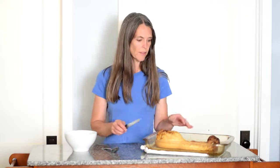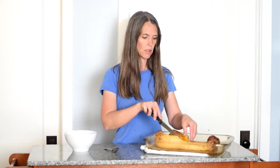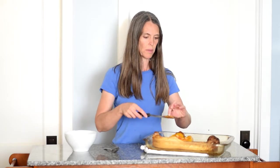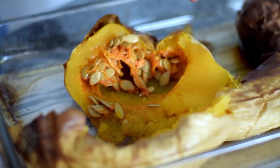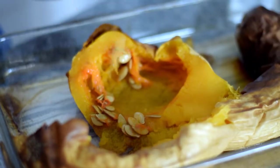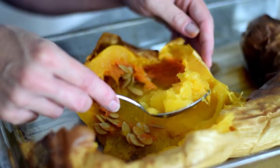Our squash has cooled enough that I can touch it without burning my fingers, so we're going to cut this in half. Look how easily that cuts — so much easier than cutting it raw. We can spread this open and see the seeds right in there, and scoop them out, which is super easy when you've cooked it. I'm going to put these seeds aside — you can use them to make roasted pumpkin seeds, or we're probably just going to give those to the little cheekies.